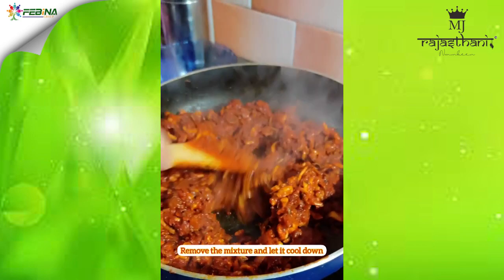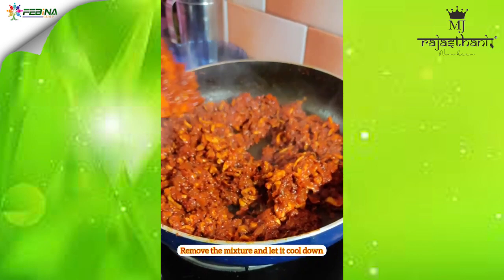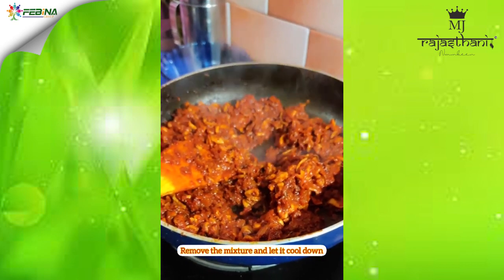Now the mixture is ready. We will remove this mixture and let it cool for some time, and then we will stuff it into the squids.